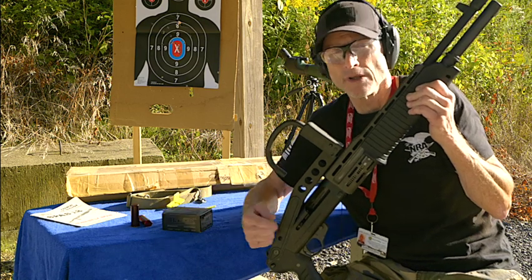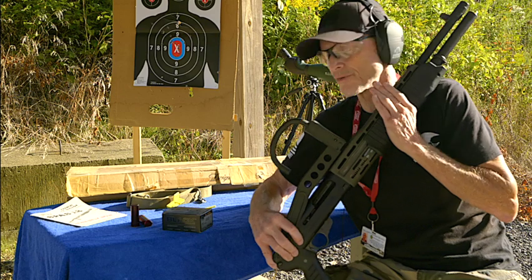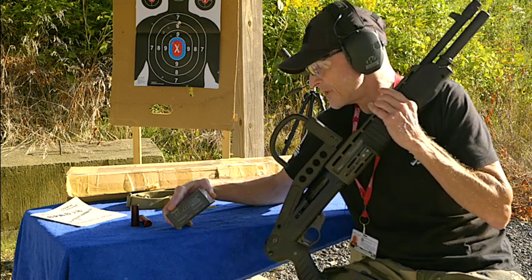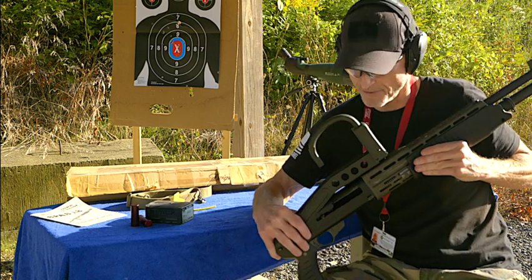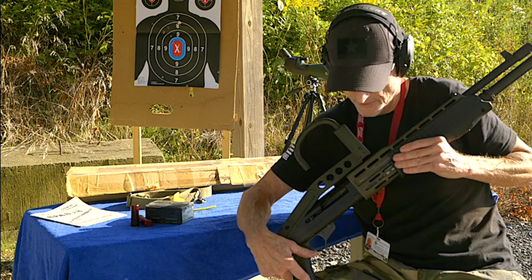Two and three quarter is all you can shoot in this firearm — you can't shoot three inch or anything like that. These are 1600 feet per second, so you need that kind of firepower in order to cycle the action in this firearm.